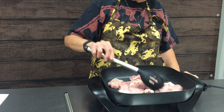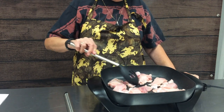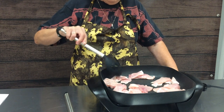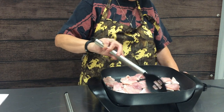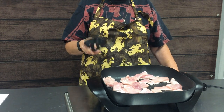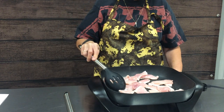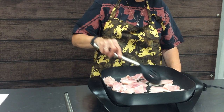A stir-fry usually consists of some sort of meat or protein. Today we're using pork, but you can use chicken, beef, or shrimp. If you don't like meat, you can go the vegetarian route with tofu — but you want some protein source. Also, as we talked about in our skillet class, this is a Teflon-coated skillet, so you want to be using a spoon or fork that is not metal when working in your skillet.